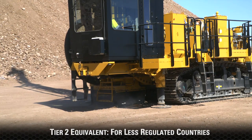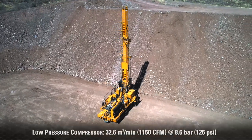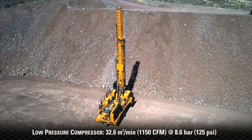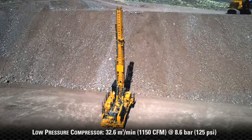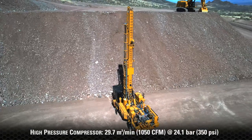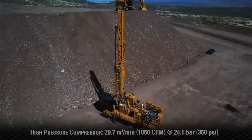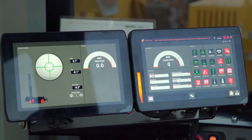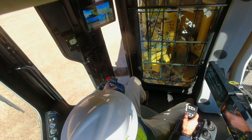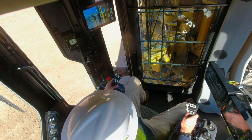All engine configurations are equipped with dual starter motors and ether starting aid. The MD 6200 can be configured with either a 1150 CFM at 125 PSI low pressure compressor package or a 1050 CFM at 350 PSI high pressure compressor package. The electronic compressor control has impressive built-in self-diagnostics which makes troubleshooting easy while it runs continuously and is initiated at key on.